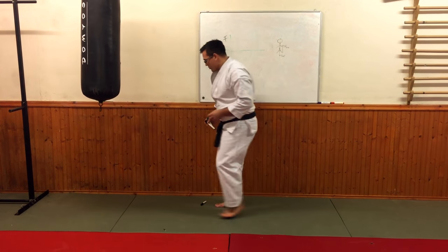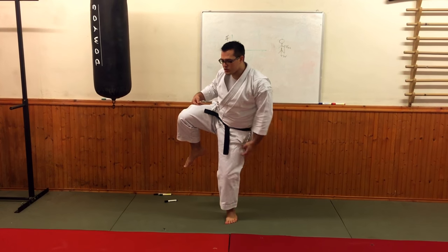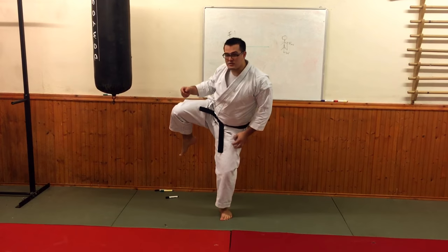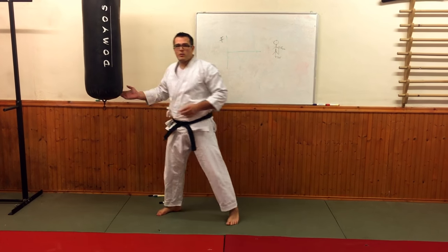I can kick both harder and I haven't fallen over. I haven't fallen over when I do the kick because the process of pushing the floor with this leg gives me stability. So I'm a lot stronger when I do it that way around.